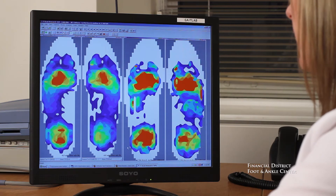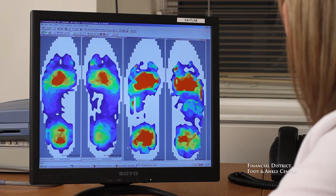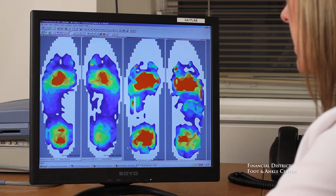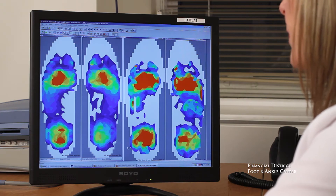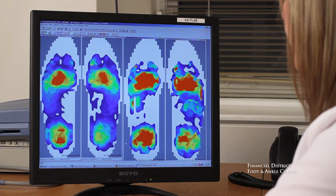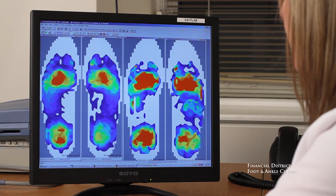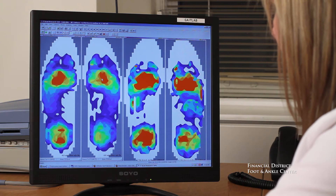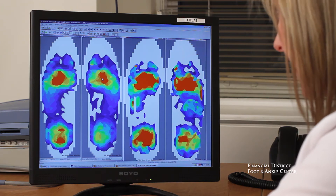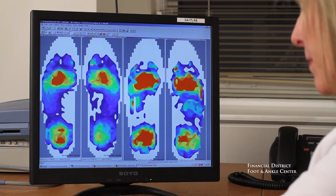The F-Scan pressure insoles system can really help us fine-tune our treatment plan. What F-Scan shows us are essentially three parameters. The first is pressure. This is a before, this is an after. You can see pressure is identified here with the greatest pressure in red, and what we're trying to accomplish with pressure is symmetry.